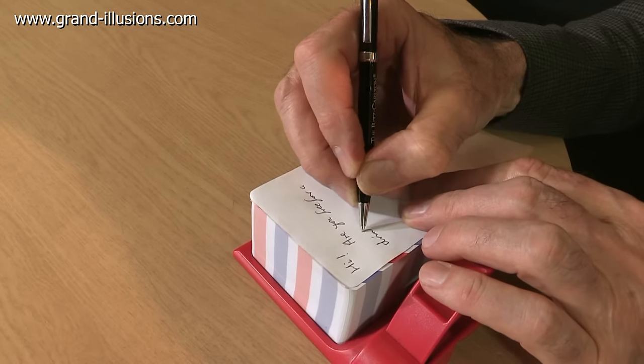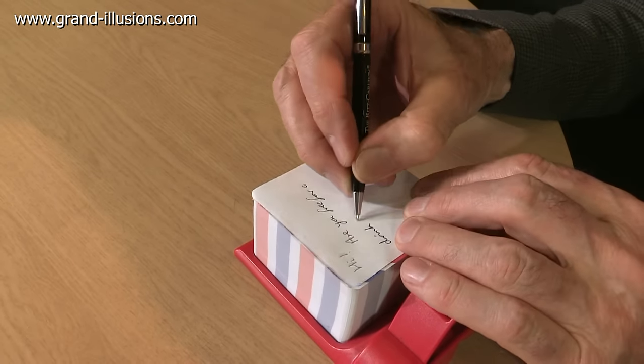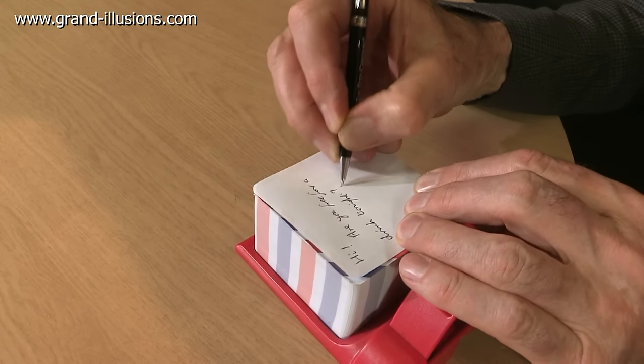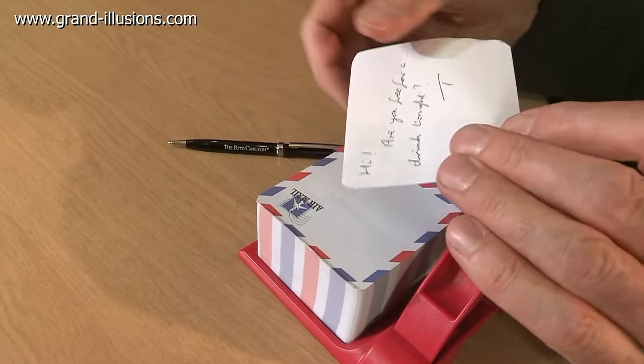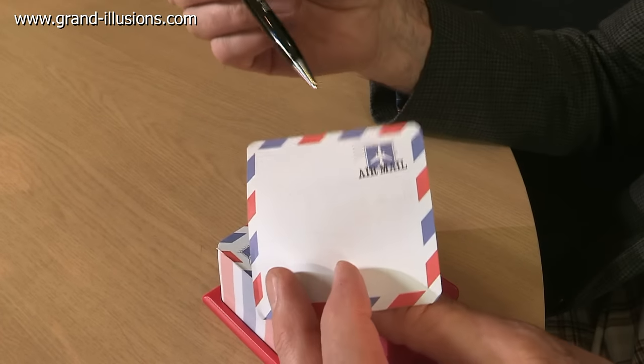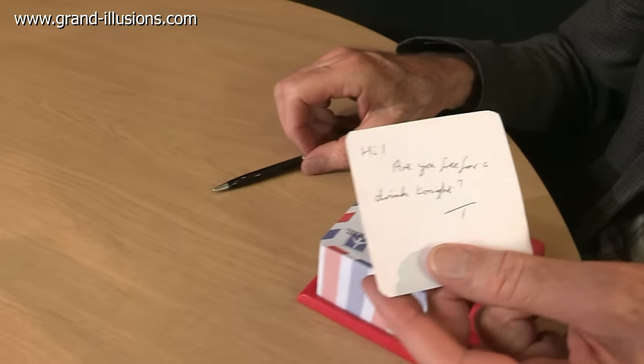This is a little novelty for the office as a memo pad. I'm just asking my friend, how are you free for a drink tonight? This has to go by airmail — it's got to get there fast, so it's going to go by airmail.